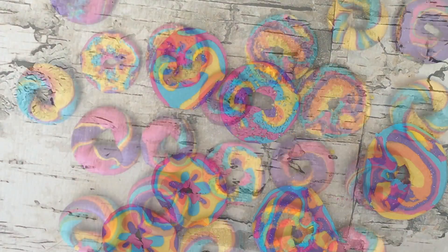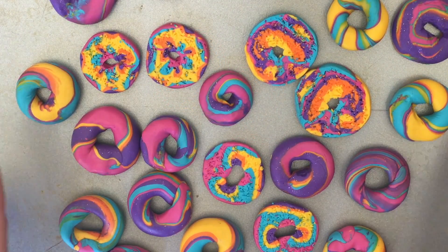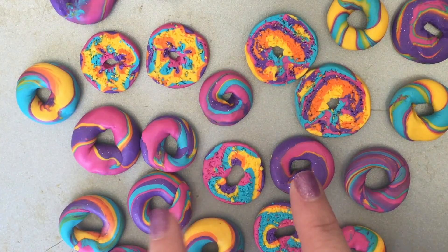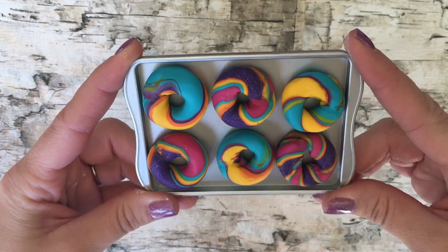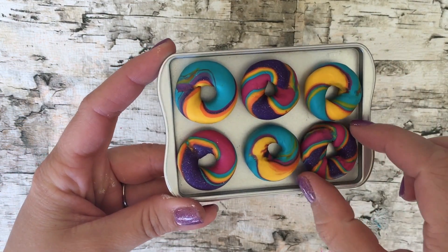Now take all the bagels that you've made, put them on a cookie sheet, and bake them according to the package of your clay. And here they are — rainbow bagels, fresh out of the oven. And they look beautiful!